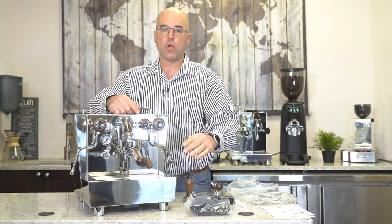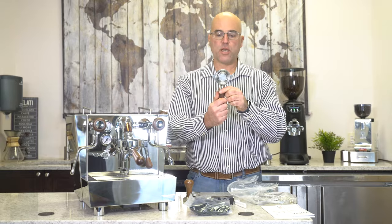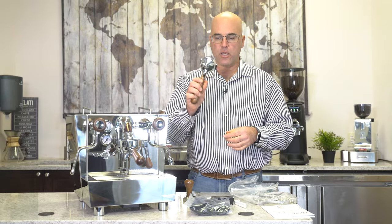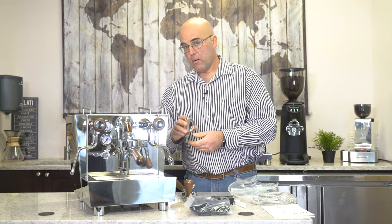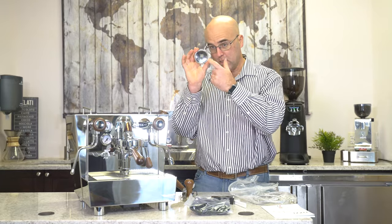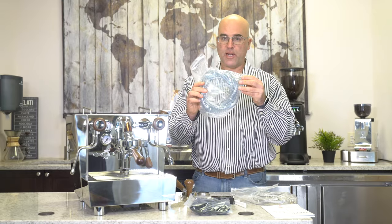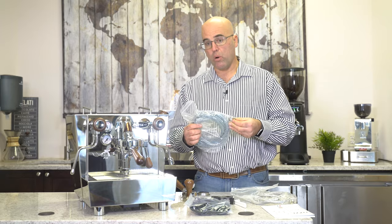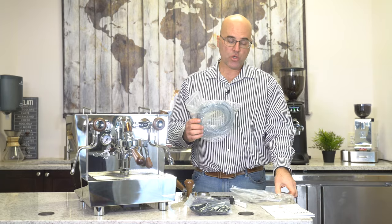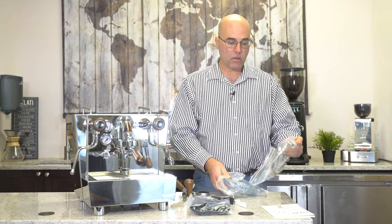We have the two-cup portafilter with the walnut wood handle, and the single with the single spout, double cup basket, and single cup basket. We also have the blind basket. We have the kit for draining — this machine is plumbable into your cold water line and also drainable if you like. The drain hose and water line hose are included here.